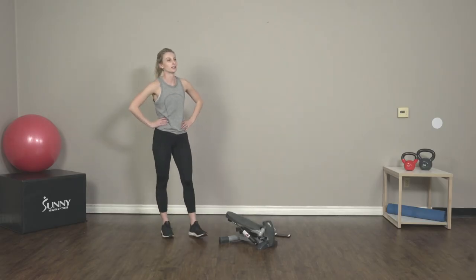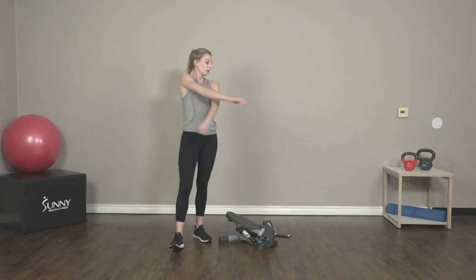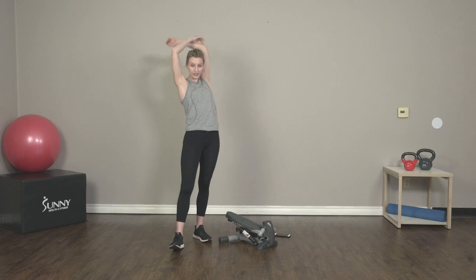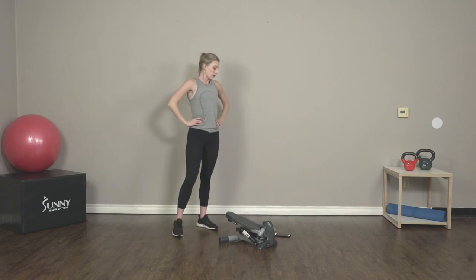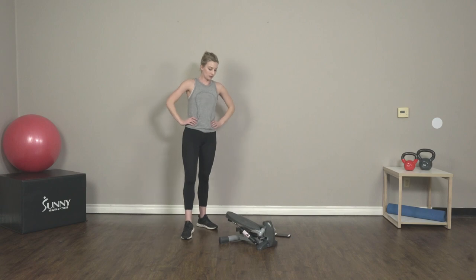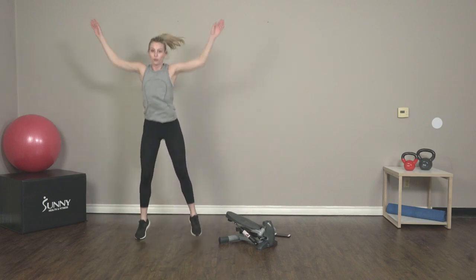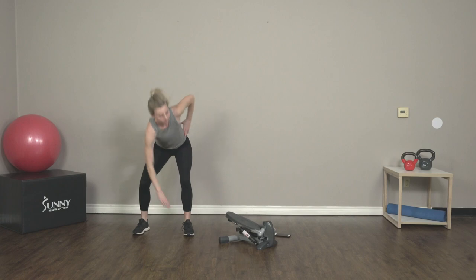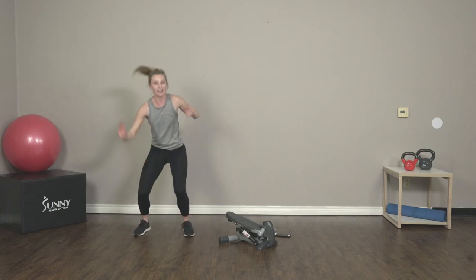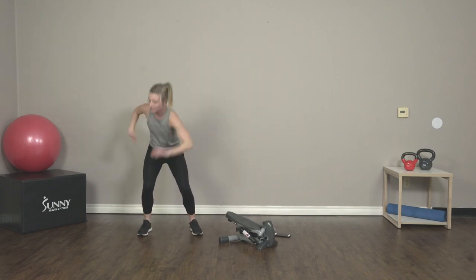30 seconds of recovery — take it. Feel free to grab a drink of water whenever you need it. Catch your breath. We're going to get started in three, two, one — back to those X jumps. Make sure to touch your toe. You should start to feel that in your side and in your legs as well. This is a really engaging exercise for your lower body.